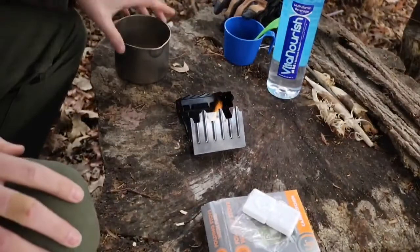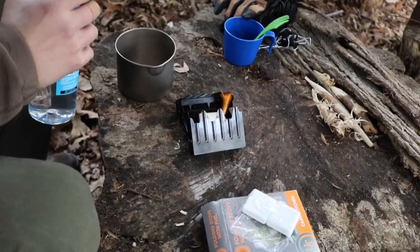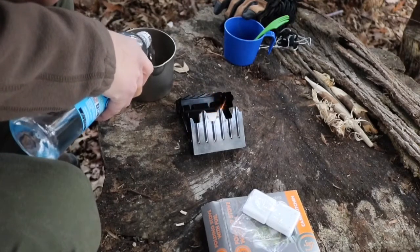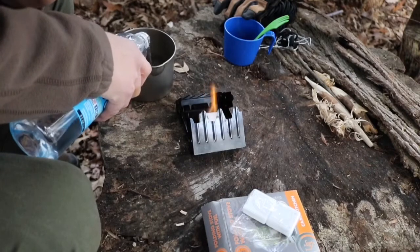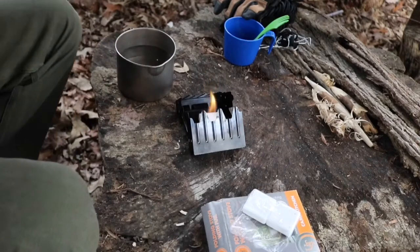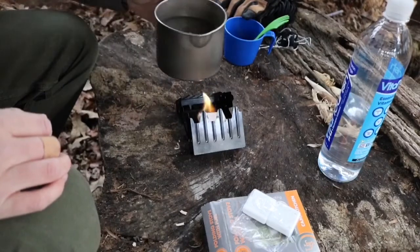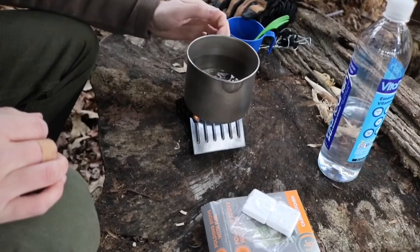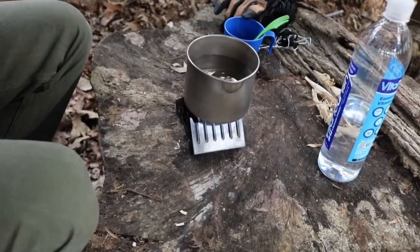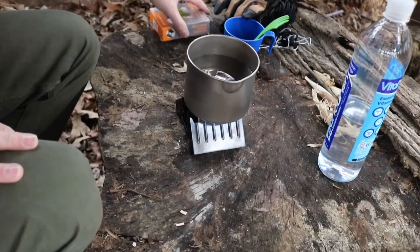All right, let's get our water here and fill this up, probably about halfway. The pot looks small but I think it actually holds a good bit, so we'll put this on here. All right, let it do its thing, put all the fuel away. The way it's set up, I might end up having to add another fuel cube — I'm not sure.